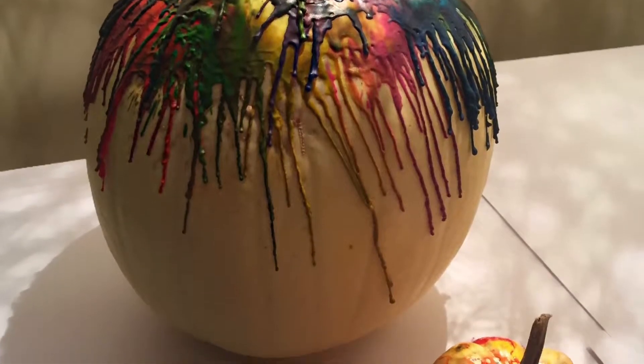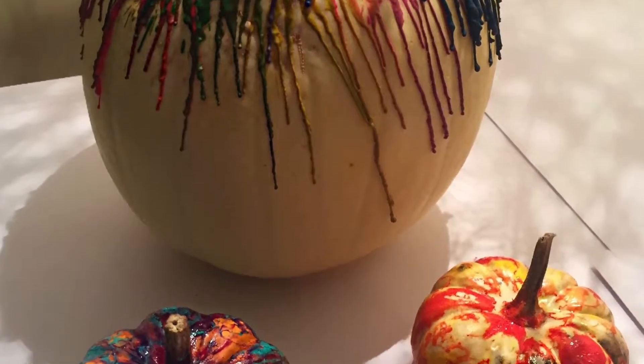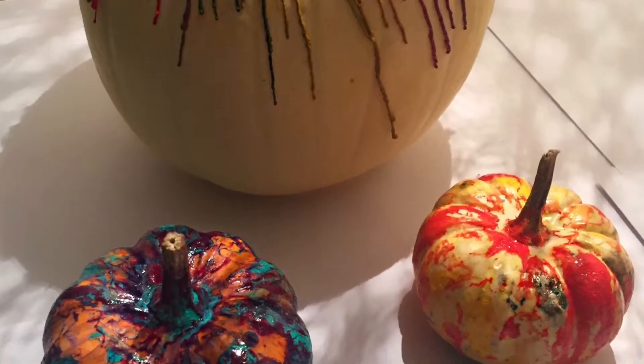Hey ghosts and ghouls, and welcome back to my channel. In this video I'm just going to show you how to make some quick and easy DIY pumpkins.